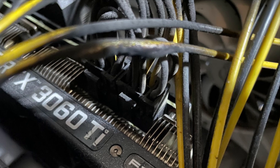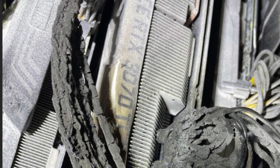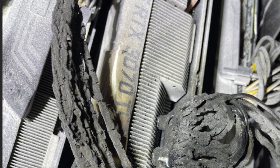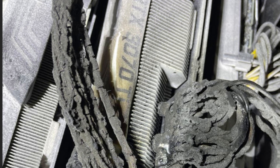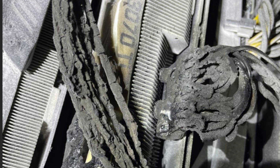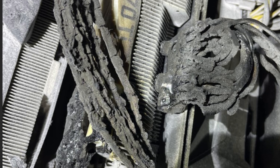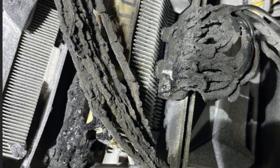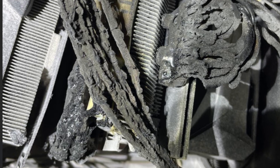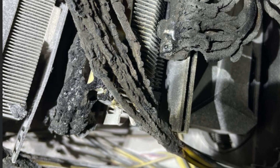Luckily this fire happened about five minutes after the rig booted for its time-of-day mining and he was around, so he was able to catch it and use a fire extinguisher. However, it's worrying because there was another fan — fan number two — in this rig that had not failed yet but was starting to bubble on the wire in the exact same way. He has emailed Octaminer asking for clarification to see if they have any other reports of these first-generation X12 and X8 fans failing in this manner.